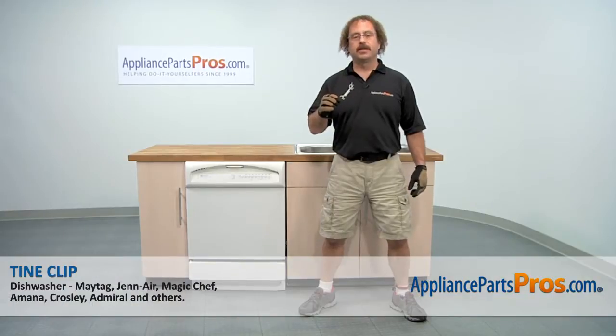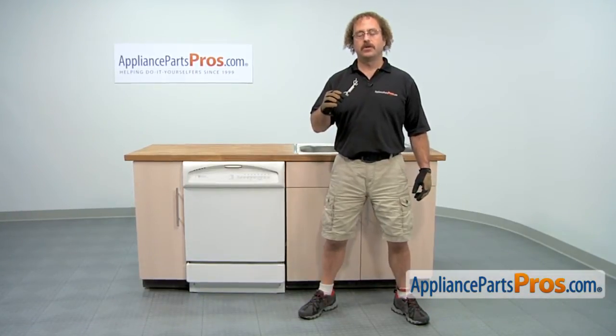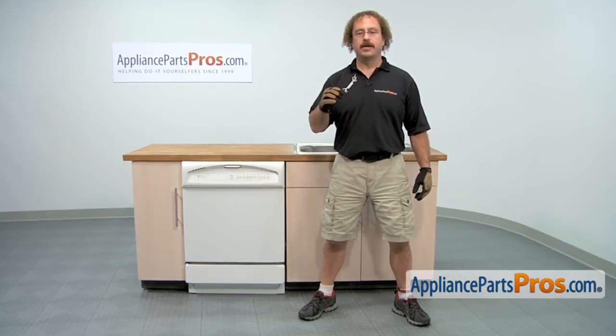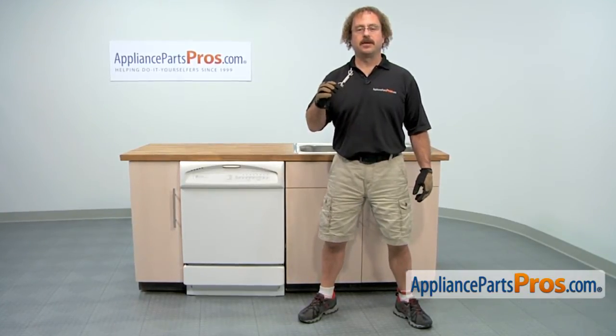In this video we're going to show you how to change out the Maytag Dishwasher Tine Clip. It's going to be a very easy repair and it should only take a few minutes. If you already have one of these, great; if not, you can click on the link below or get it at AppliancePartsPros.com.